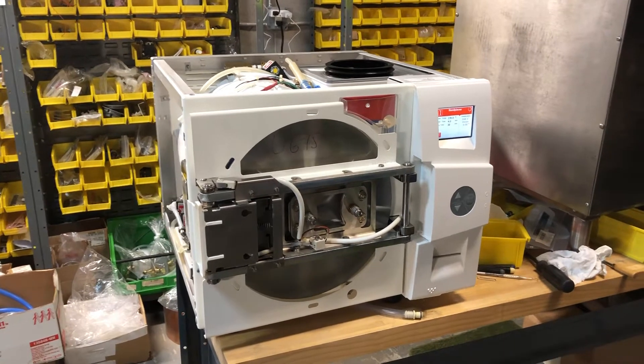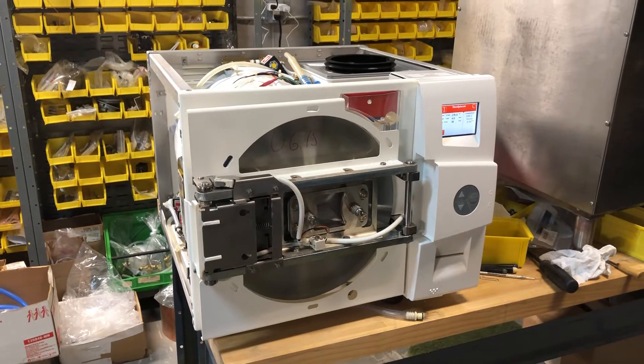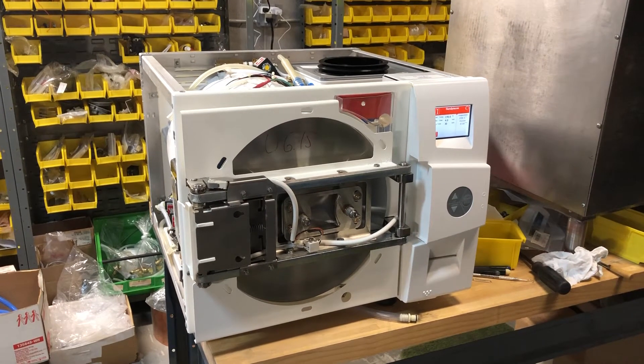Good morning, welcome to iSterilize.com technical support. My name is James. In this video I'll try to show you how to repair the Two Nut sterilizer.